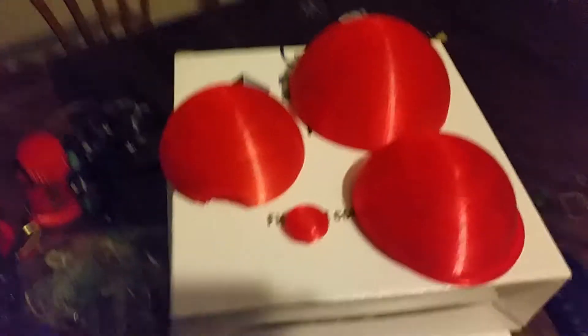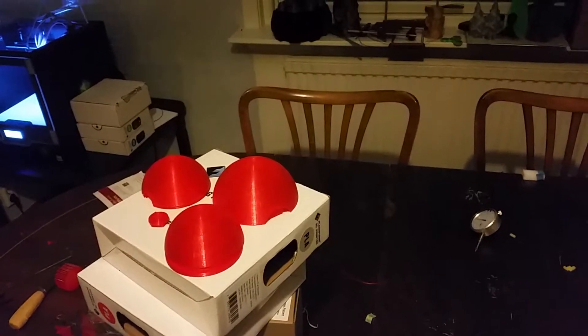Here's my Pokeball project. Everything is red at the moment — I will be painting it because I don't have white and black PLA. I do have some clear PLA which is kind of white, so I could use that, but I will paint the Pokeballs.